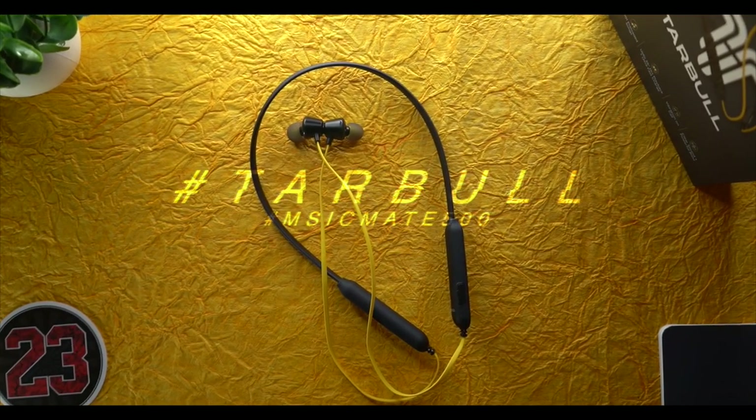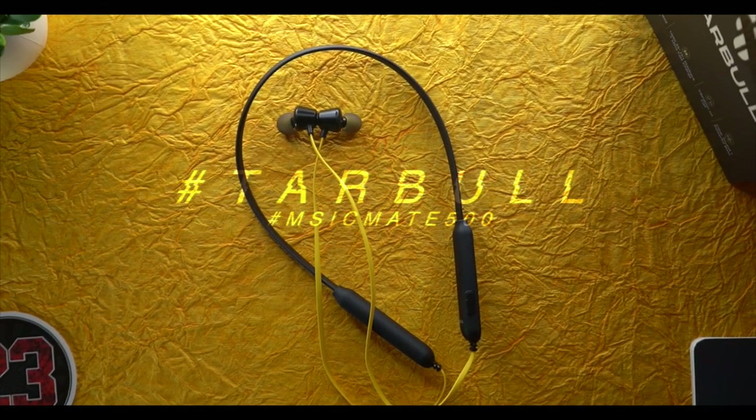At its price point, this neckband gives good competition to brands like boAt and Noise. It is especially a good gift option for parents or elders since it has inbuilt music — people who don't like carrying their phone while running or jogging will find it very useful. Check the purchase link in the description below. If you found this helpful, please like and share.